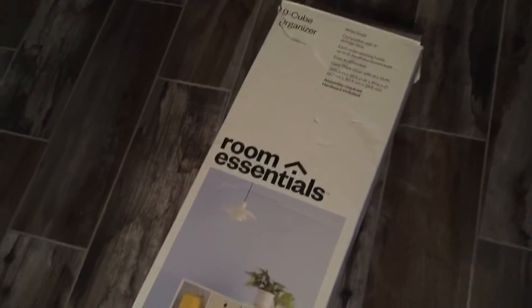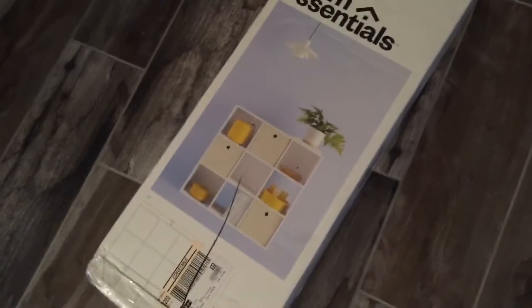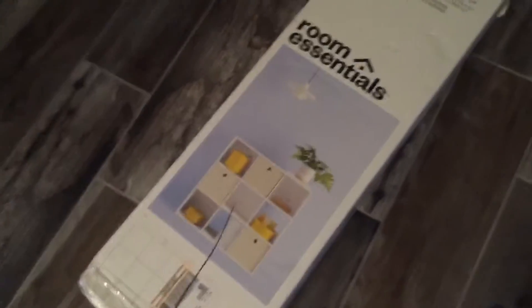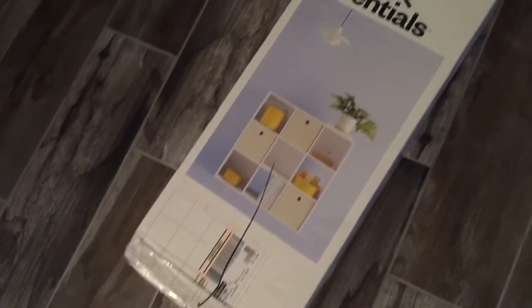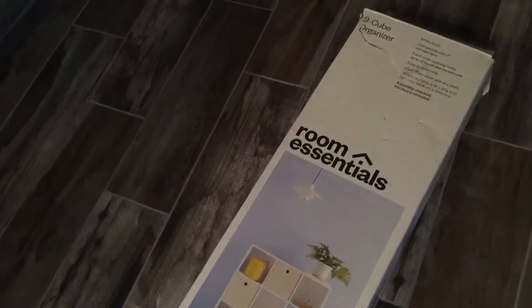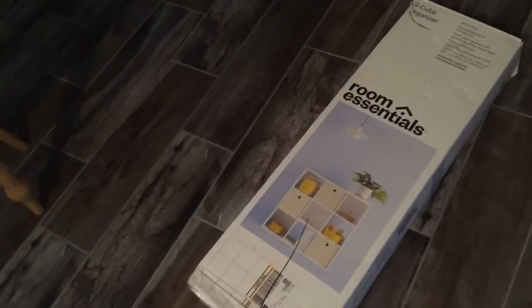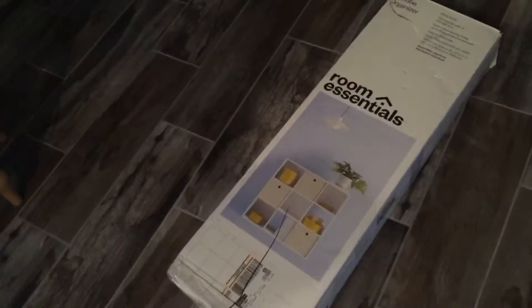It's these Room Essentials — I think this is from Target. It's a 9-cube shelf, sold at Target. We got them at Dirt Cheap and only paid $14 for the little 9-cube organizer. We checked at the store to make sure all the parts were there, and they were, so we're going to try to set that up tonight.